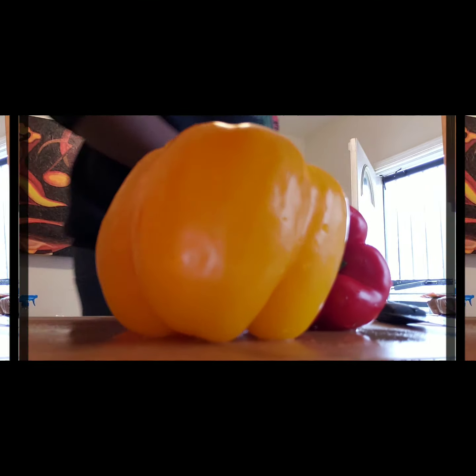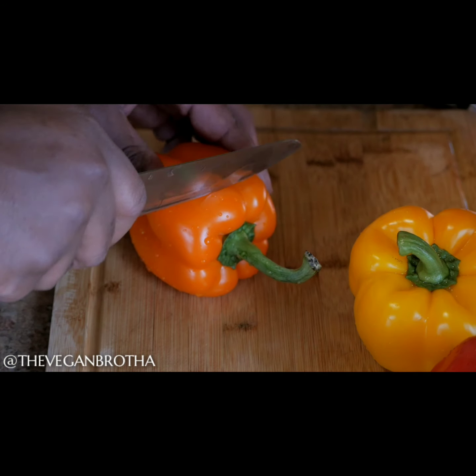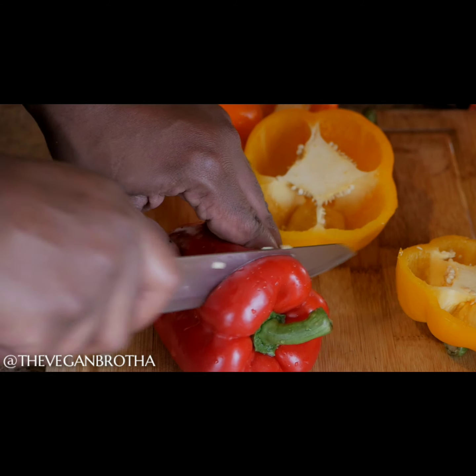Hey, what's good, this is Max Shakur, also known as the Vegan Brother, with another tasty homemade plant-based recipe to share. I call this joint my after workout veggie and tempeh protein blast.